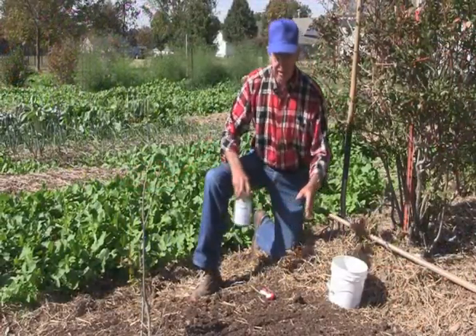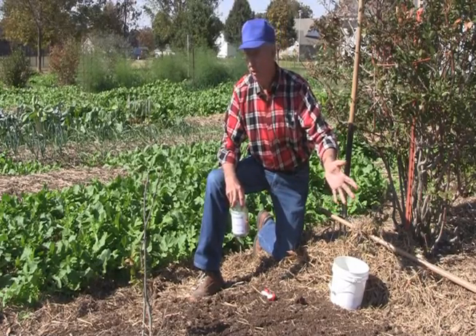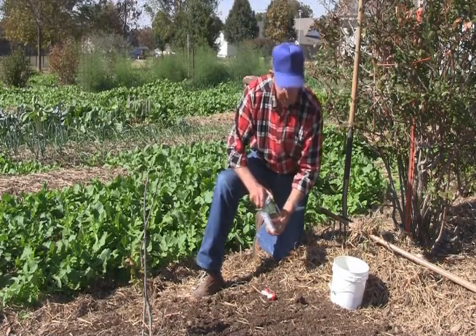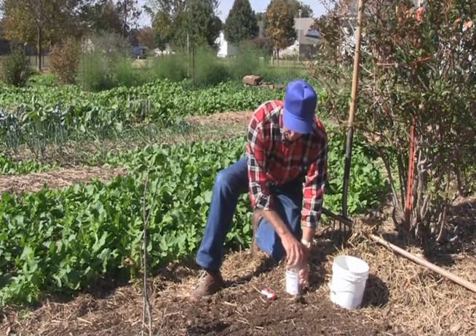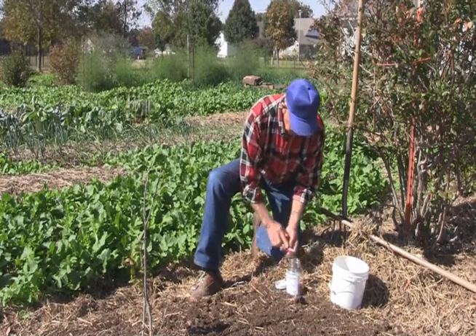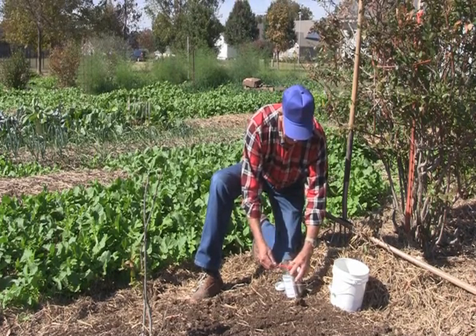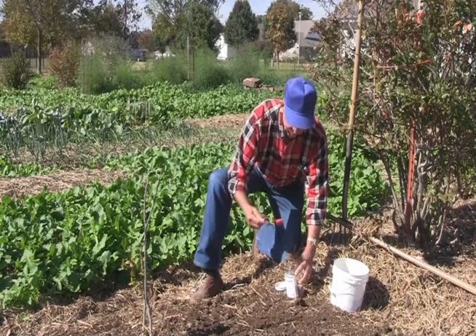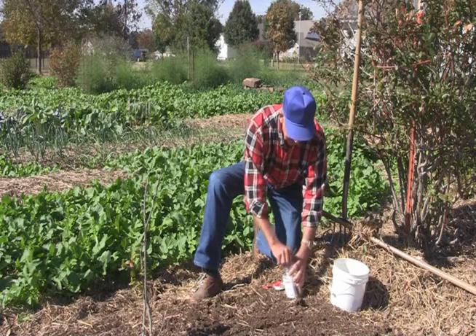I've got an area laid out here. It's a small area — it's about 33 square feet — which means, remember, one tablespoon per hundred square feet. So this is all I would need right here if I had a hundred square feet. But I've only got a third of that, so I'm going to use a teaspoonful.